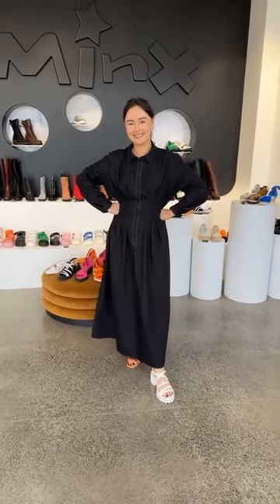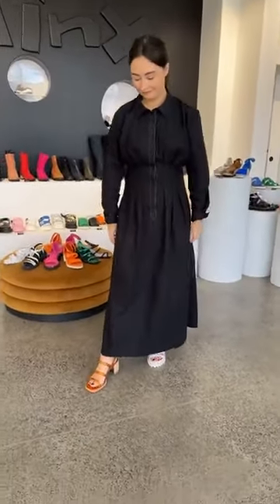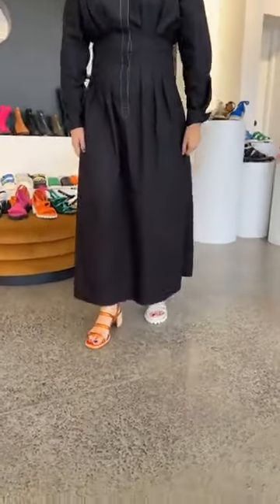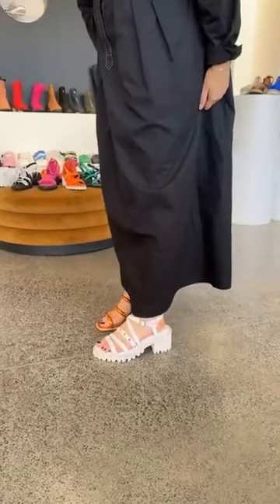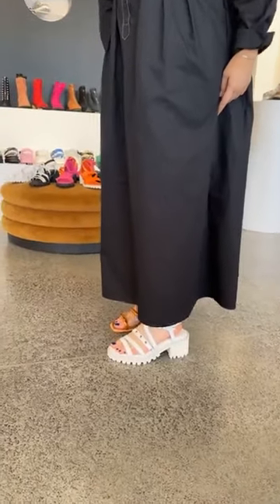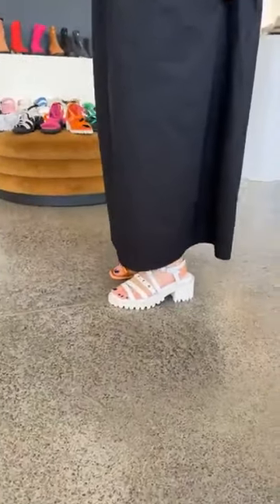Good morning, Minxie ladies! It's Cush behind Facebook and Kirsten behind Insta, coming to you live. You're looking at the beautiful Ella this morning. She has got some hot favourites on, some new stock that's just come in. We had some ladies asking about size 36s, so Ella's got a size 36 on for those ladies with the little feet. Good morning Rachel, nice to see you online this morning.